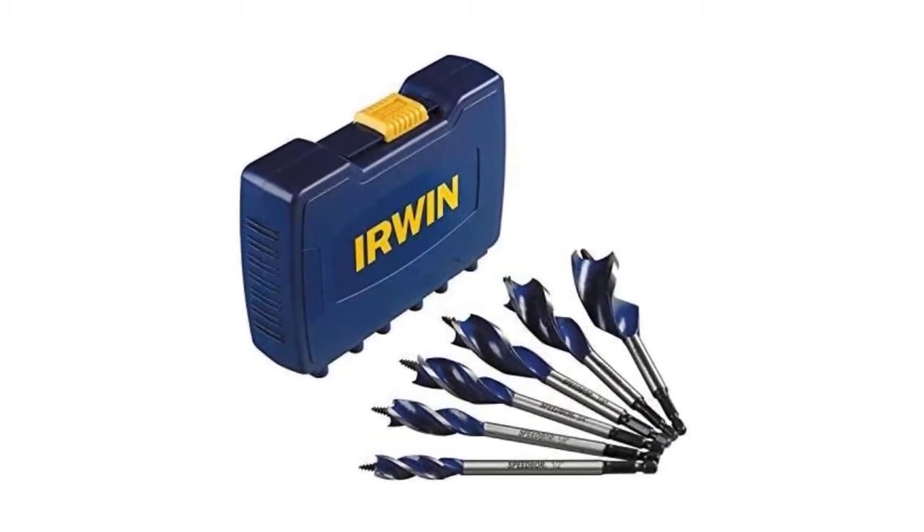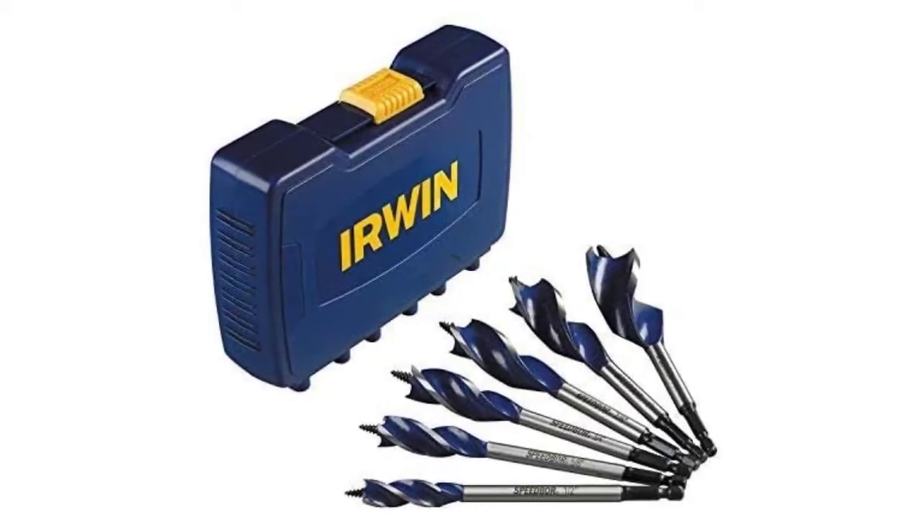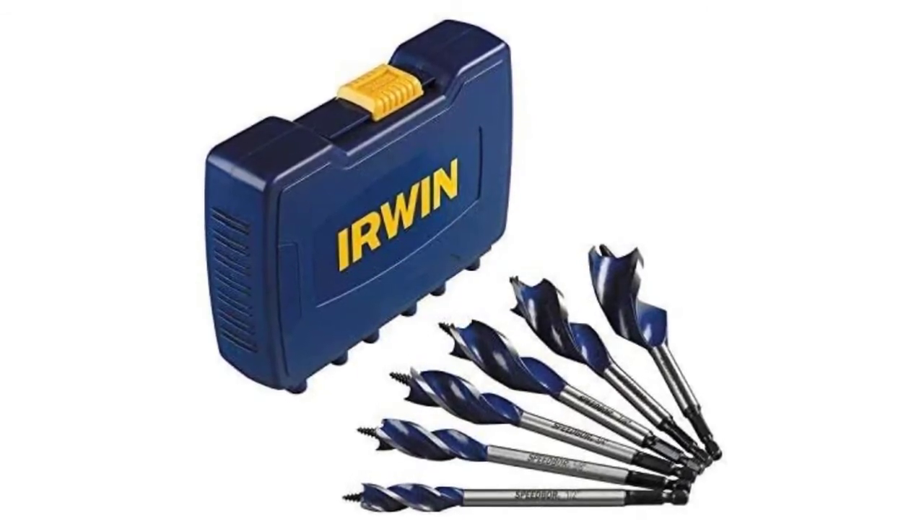Three re-sharpenable cutting edges are hardened for extreme durability and long life in tough materials. The replaceable screw point tip pulls the bit fast for clean, true holes.